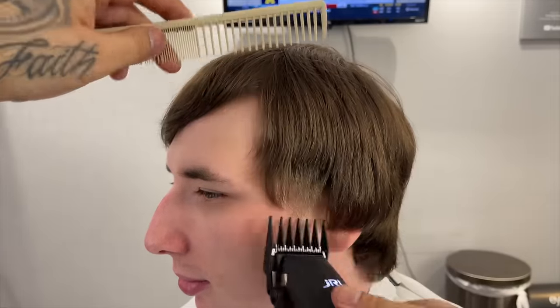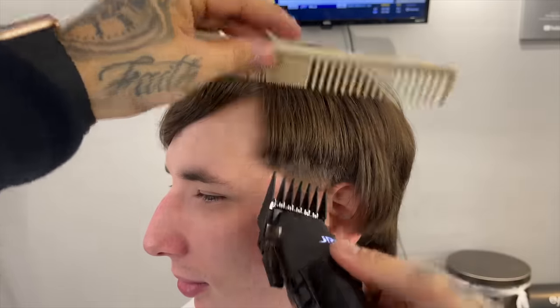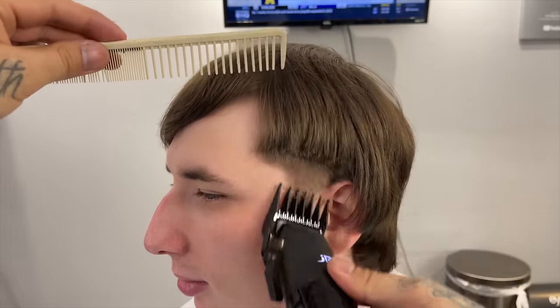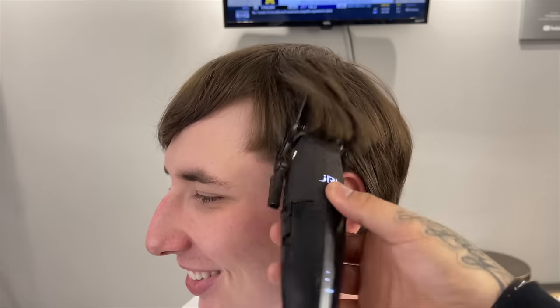Now we're going to do the other side — you can see the difference already. His hair is hanging over his ears, super long, just like the other side was, but that taper really gave it a more modern, clean look. We're going to come in with the two guard and debulk, following that same exact system.